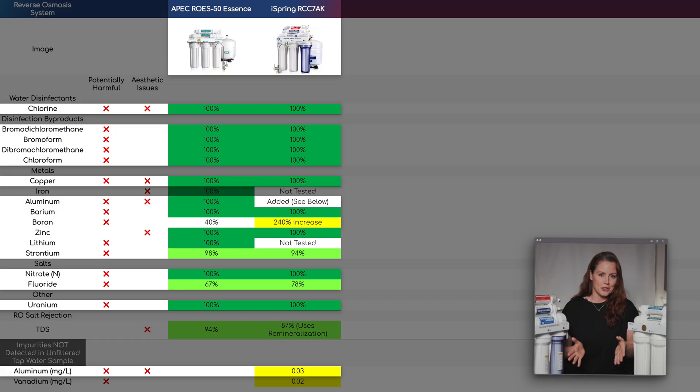For strontium, the APEC achieved 98% reduction and the iSpring 94%, so a negligible difference and almost perfect results. For fluoride, 67% for the APEC and 78% for the iSpring, so the iSpring did a bit better here, but again just a small difference. For boron, the APEC achieved 40%, which isn't great, but still far better than the iSpring, which may have leached it into our water since levels more than tripled — from 0.05 ppm to 0.17 ppm, a 240% increase. 0.17 ppm is still below the strictest boron health guideline we could find at 0.5 ppm, so it shouldn't pose a health risk, but it's not too far off, so not exactly reassuring.